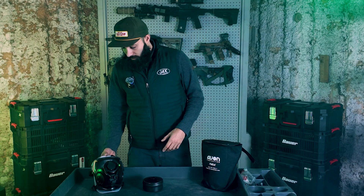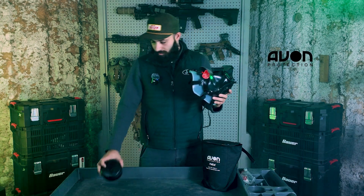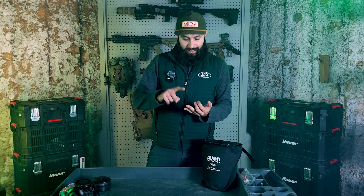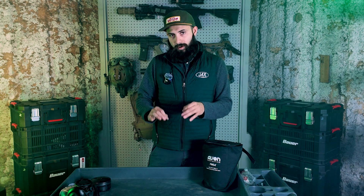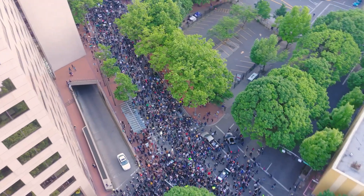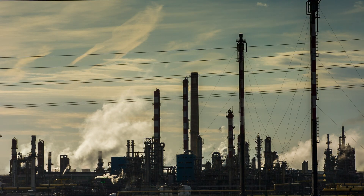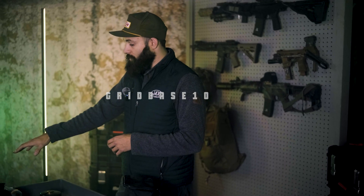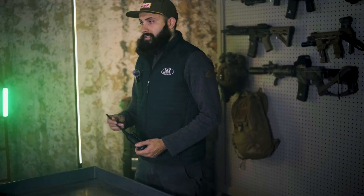I want to give a second to thank our sponsors. First of all, Avon Protection. Avon Protection makes gas masks and filters that are really the highest quality you could possibly get. I have tried alternatives and they don't fit as well, they don't have the same types of ratings, and they're overall not as quality. They're used by Tier 1 operators here in the United States. If you're looking for the best protection from CBRN threats, tear gas and riot gas, or even train derailments, look no further than Avon Protection. Use our code GRIDBASE10 to get 10% off their products.